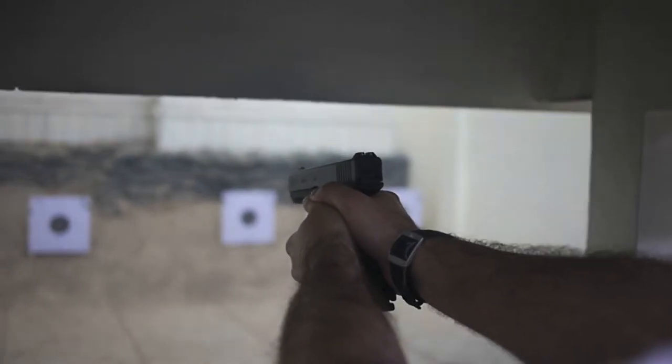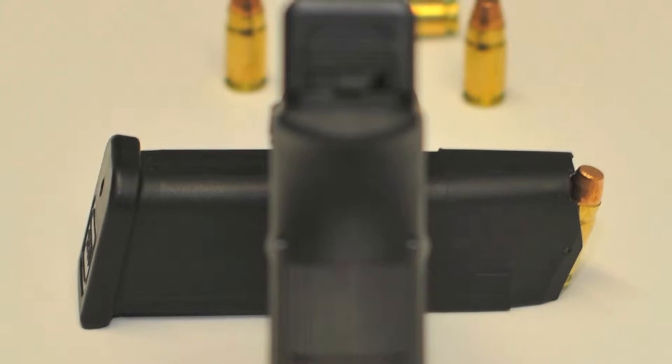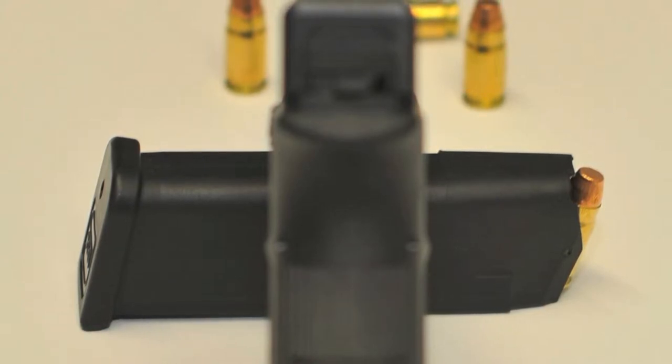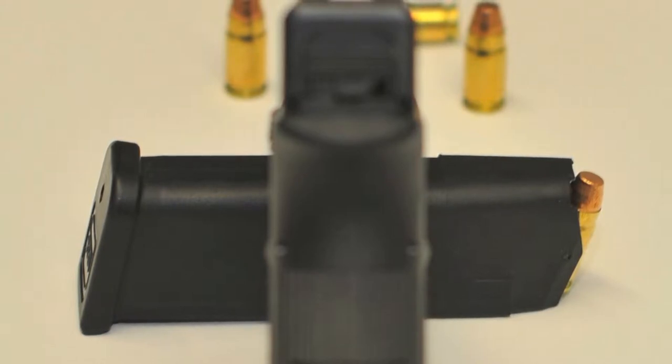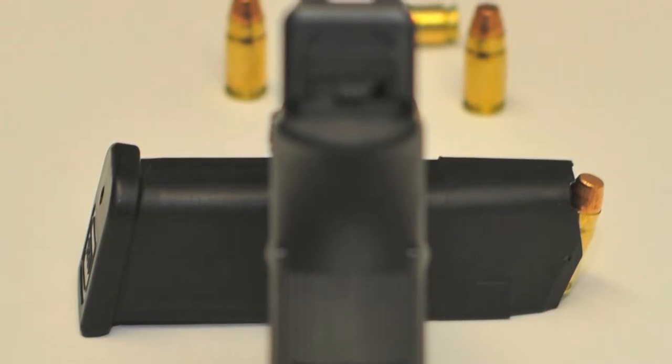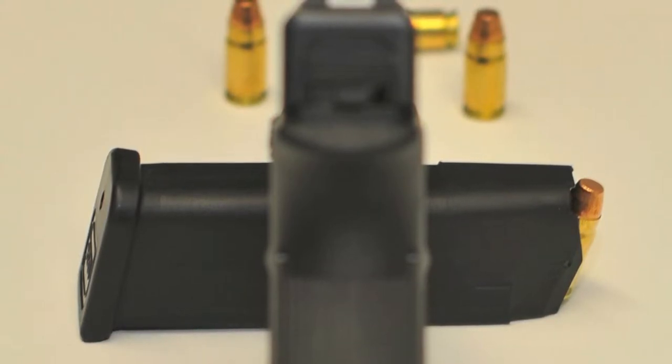Vou tentar explicar-vos o que me fez esquecer o aspecto escaroso das Glock e me fez passar a adorá-las. O fator determinante foi a total falta de seguranças manuais. A Glock, ao sair do coldre, deve vir pronta a disparar. A única preocupação do utilizador deve ser alinhar as miras com o alvo e premir o gatilho.